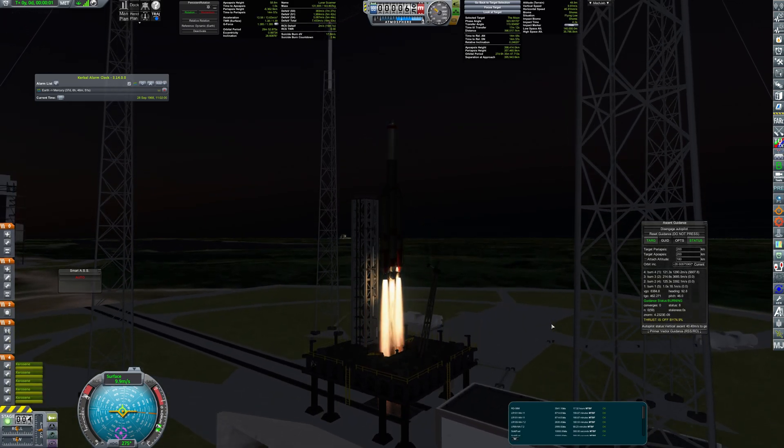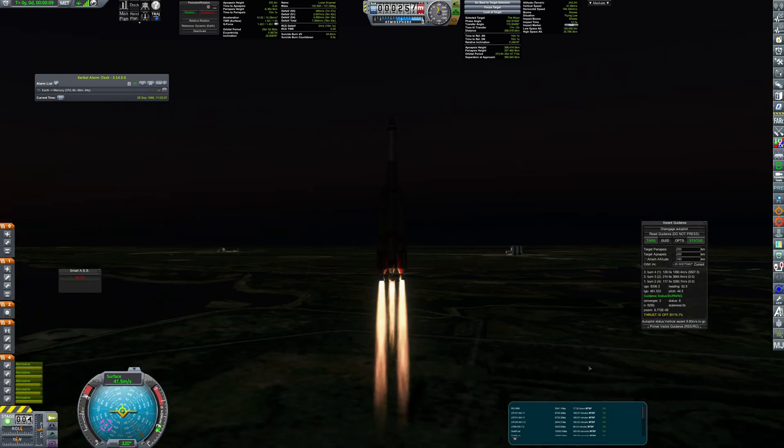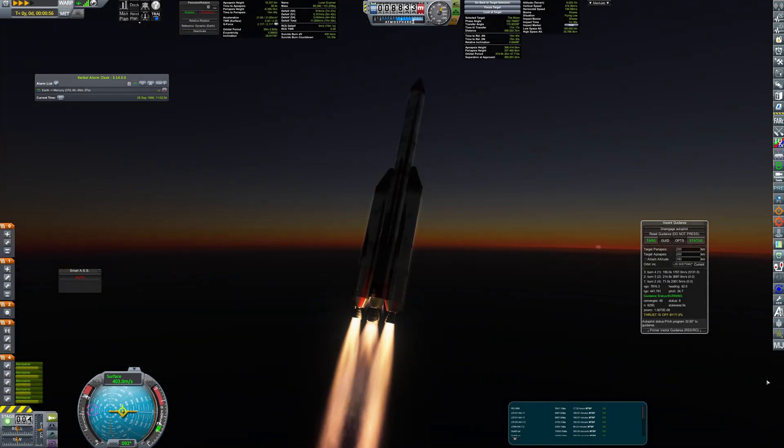Hello everyone. Today I'm going to show you how I've established a first short-term habitat on the surface of the moon.